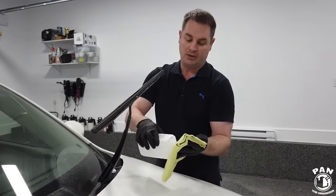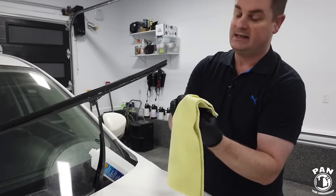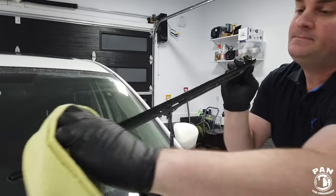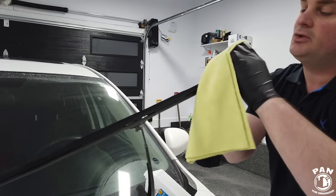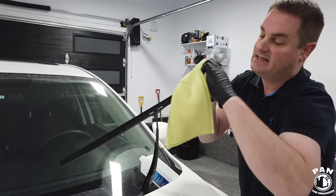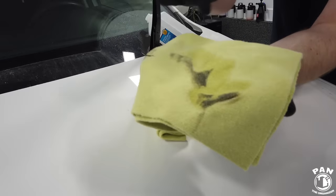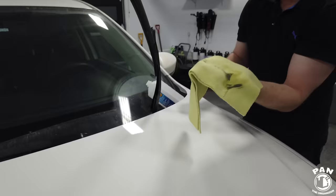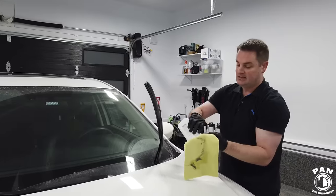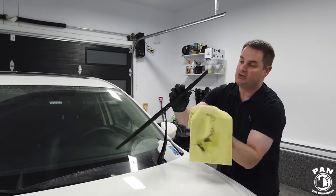Put a little bit of the alcohol on the towel and pinch the blade itself. Go up and down a couple of times to make sure you remove all the gunk — and you're going to see all the grime that comes out from there. It's absolutely insane. Look at all this gunk in the wiper blade — that's one of the main reasons you're getting streaking. Repeat that step as often as needed until you get no more of that black gunk and you have super clean blades.